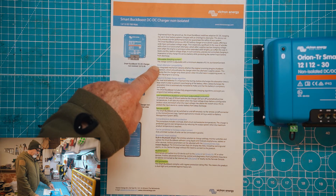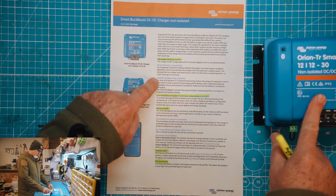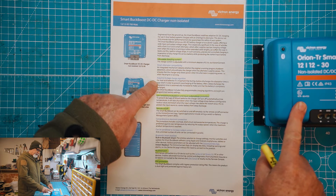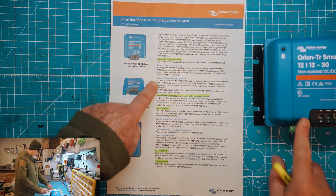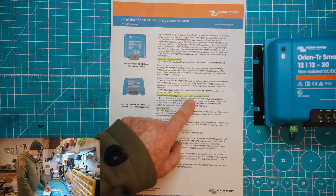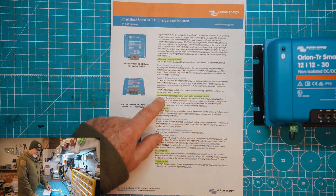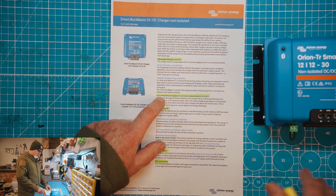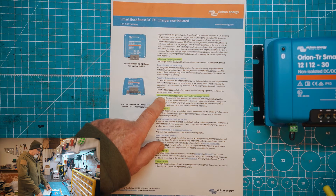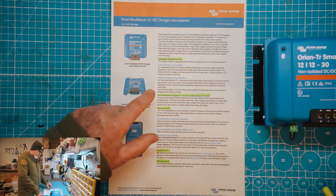Smart alternator compatibility may have improved over the 30 amp, but the 30 amp already had smart alternator compatibility, so that's great. The 4-stage charge algorithm is for lead acid — we're not very interested in that for lithium, as the vast majority of what we install is for lithium batteries. Here's quite important: the low temperature shutdown and input under-voltage protection. For cases where you have an unheated lithium battery, you can configure the DC to DC charger to not charge when the temperature is too low. That's another layer of protection for the battery beyond just relying on the BMS.